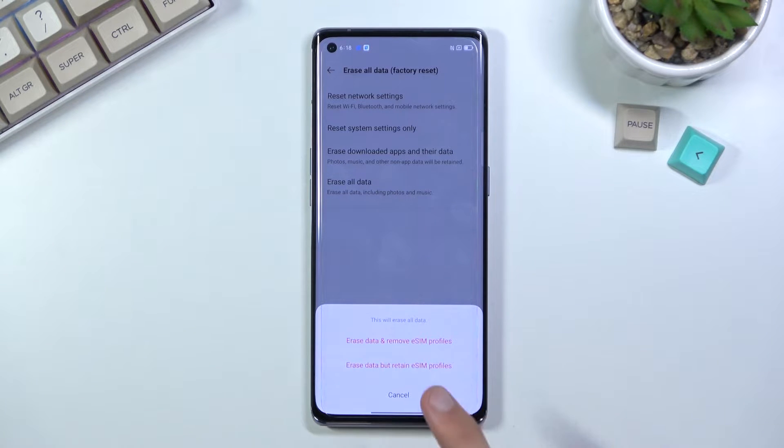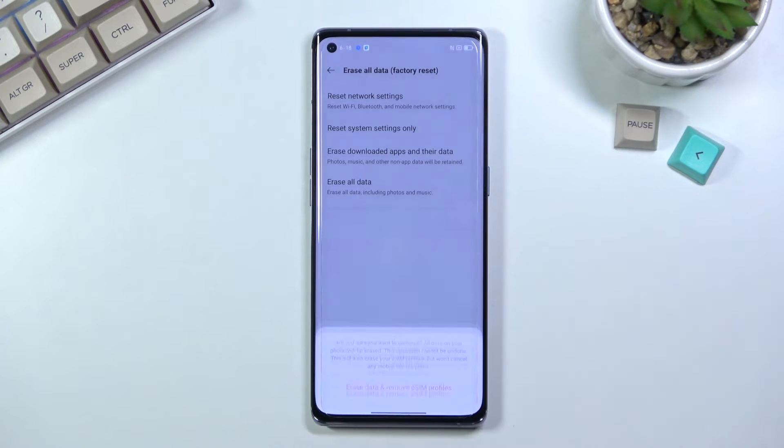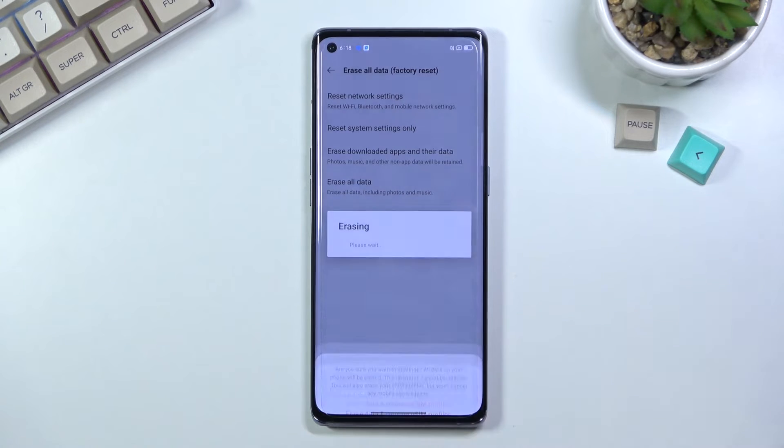Erase all data, remove eSIM profiles — so it looks like we do have an eSIM in here which I didn't know. We also have the option to erase all data but retain the eSIM profile, so obviously choose whichever one you want. I'll go with the first one: erase all data, remove eSIM profile, once more, and this will begin the process.